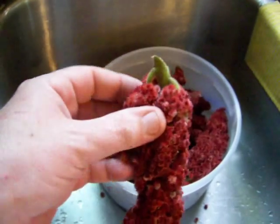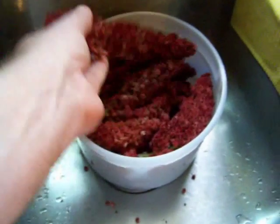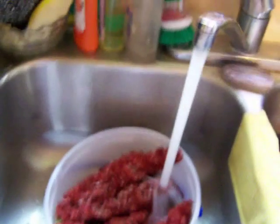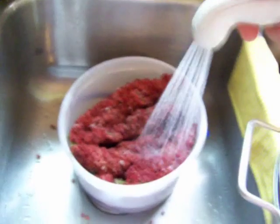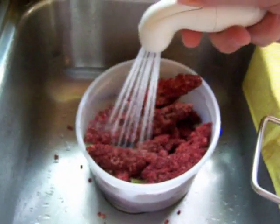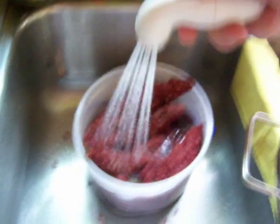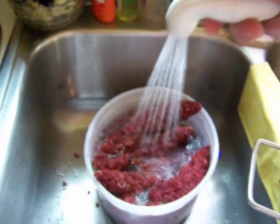Ten or twelve average-size clusters fills this five-quart pail up pretty full. When you harvest them, you just reach up and snip them off right at the stem and stuff them in. Then I use cold water — I like to use the sprayer because I can spray the berries, and the vitamin C and citrus taste is in the little hairs, so this kind of sprays it off.